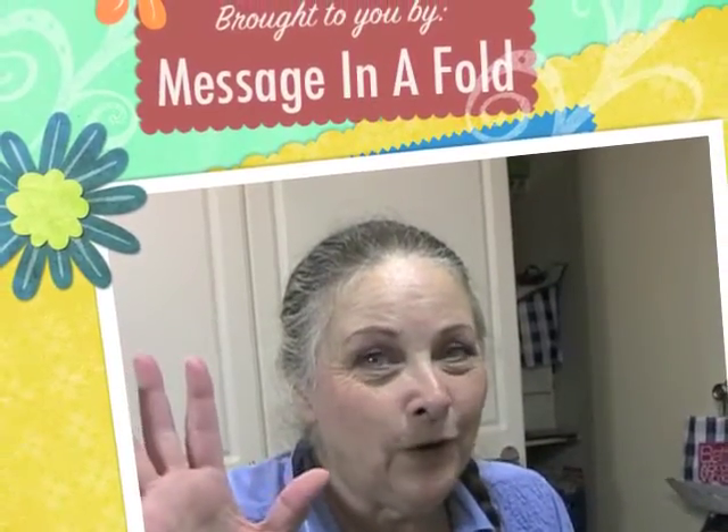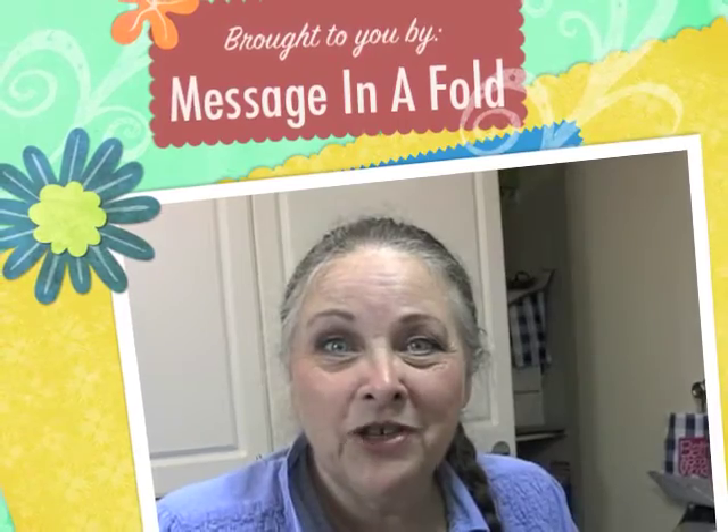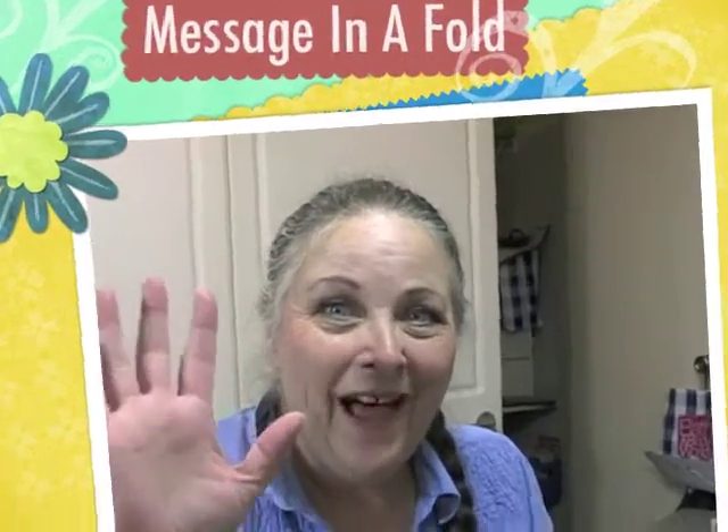If you enjoyed this video, give me a thumbs up. If you haven't subscribed, please do so. I'm going to continue on with this heat embossing for another week or two, so join us and you'll get to see the new videos as they come. So until next time, this is Leslie from Message in a Fold saying: now you go show someone how special they are. Bye!